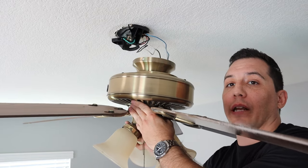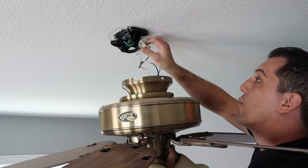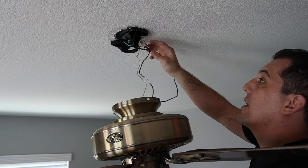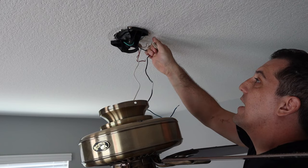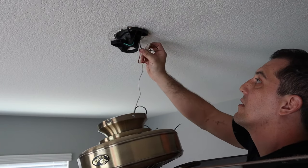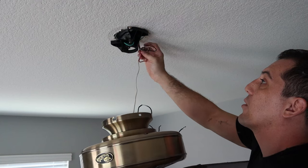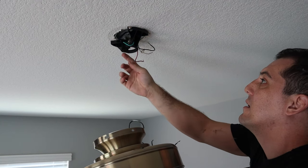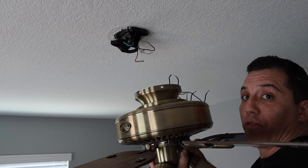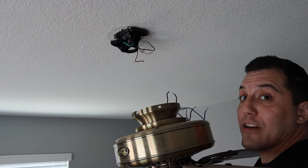This might be where you want to have somebody else that can hold it. In my case, I've got the fan here and I'm going to untwist my caps that are holding my wires in place. As I'm holding my fan, I'm removing all of these components. Again, if you don't want to have to hold the fan while you do this, you're going to need another person or some way to support it. I've now removed my old fan from the ceiling entirely and I've got my wires all set up there for me to place my new fan.